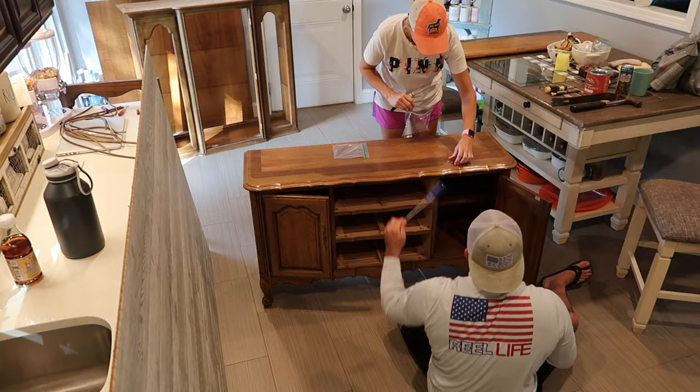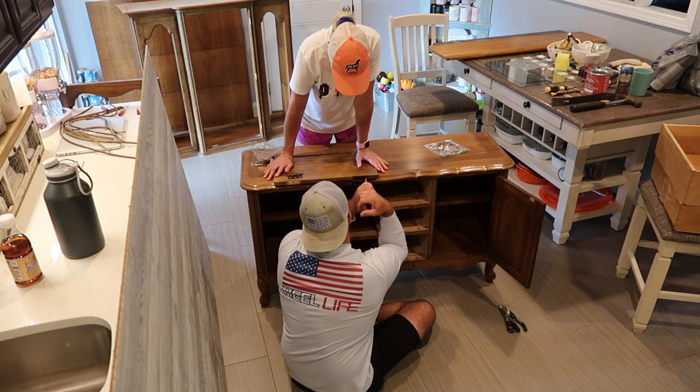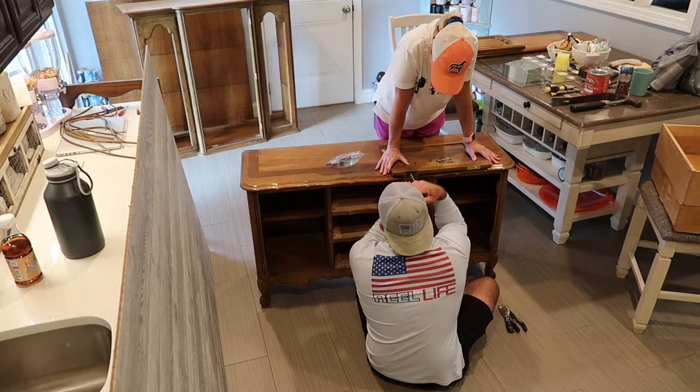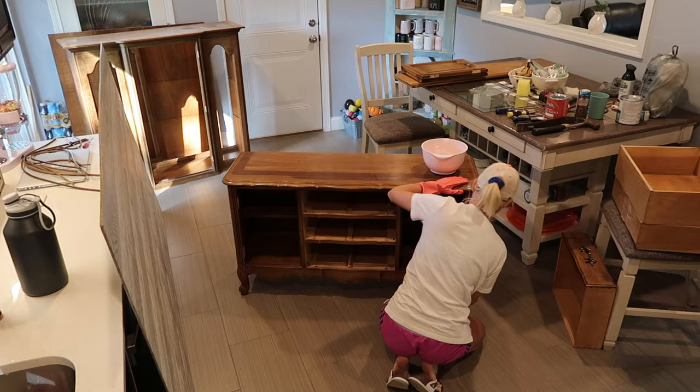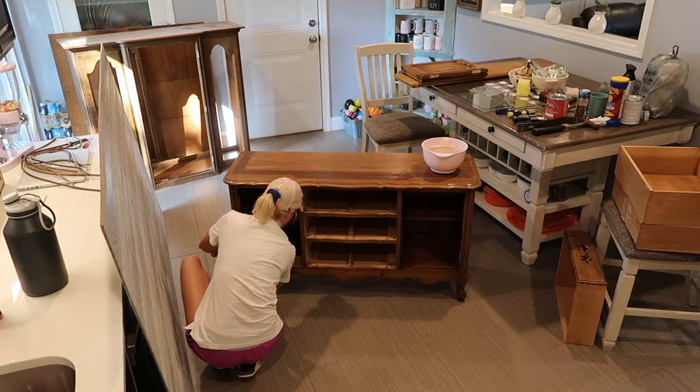A helpful tip: whenever you're wanting to do something like this with a very old piece of furniture and you want to use the exact same hardware, mark everything that comes off so you know exactly where it goes when you put it back together. I took little baggies and wrote on them what side — like left side door, right side door — and placed the hardware in each baggie. That way I knew exactly where everything goes and didn't mix up pieces from one side to the other.